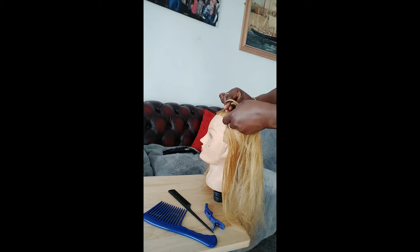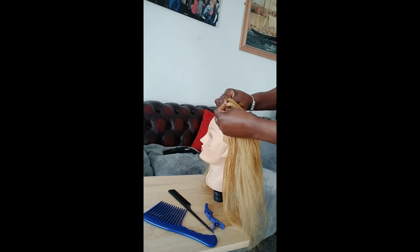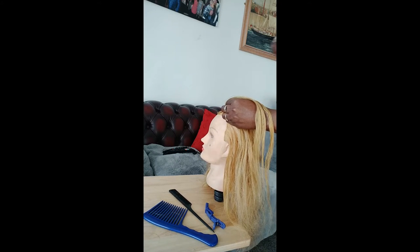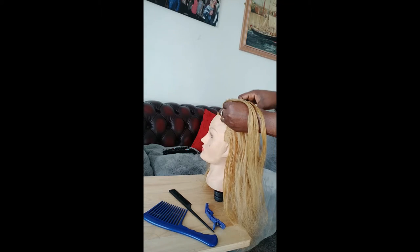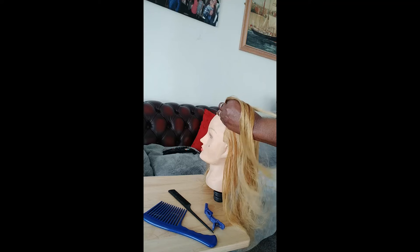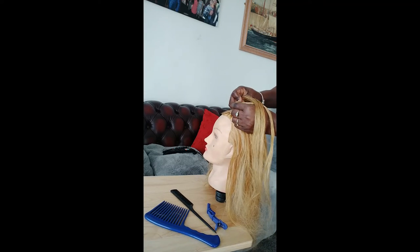I'm starting by adding the piece from my right side, crossed over, and the middle piece to the left side. I'm going to have a piece to the left side added to the middle here, and I will braid.